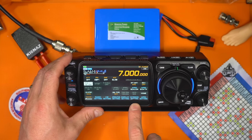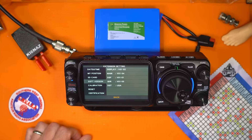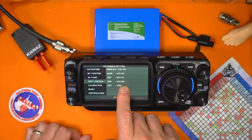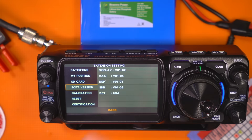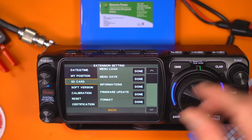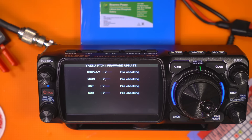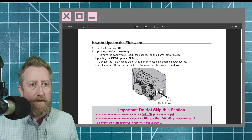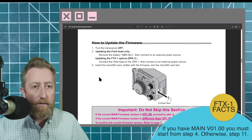Long press, go over to the right a couple of times, under Extension Settings scroll over to Soft Version. This is an old version of the software, so make sure you do an update — check that before going ahead and doing the whole process if you don't need to. Then under SD Card we're going to do a firmware update, so let's click that.